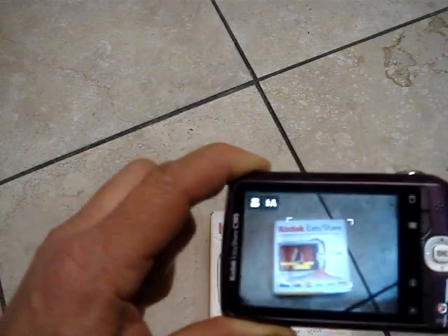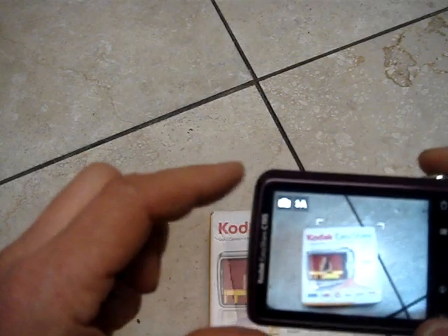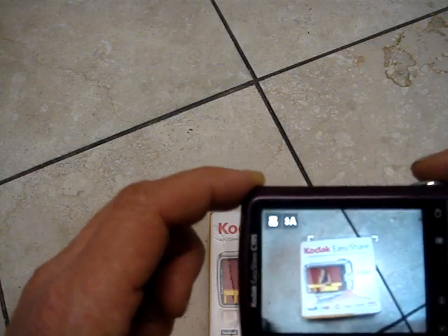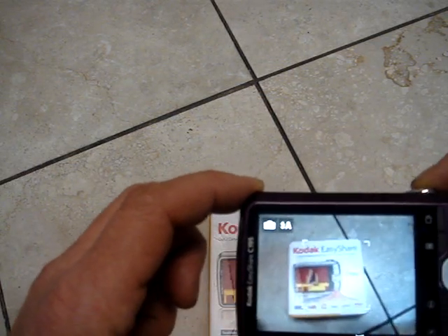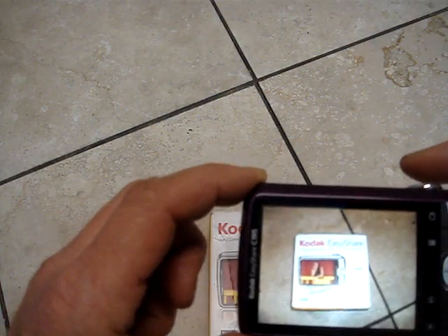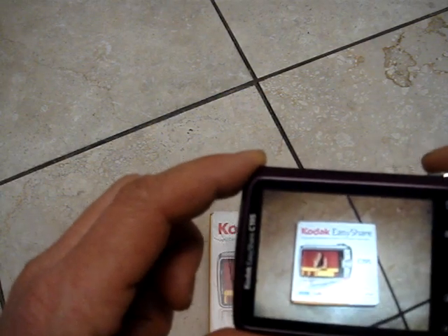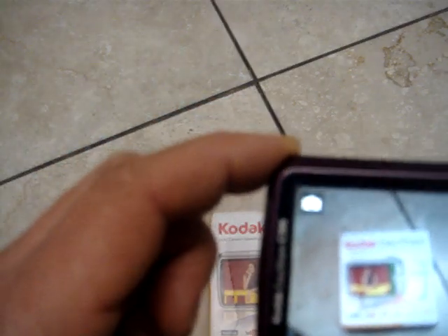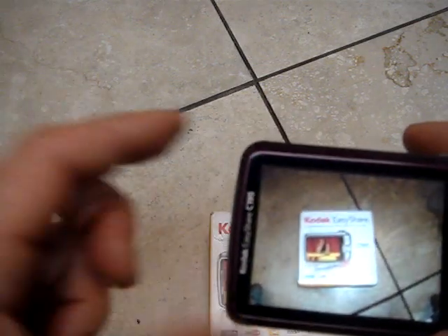And automatically adjusts to distance. Very nice pictures. Let's try again. Very good quality, very clean.